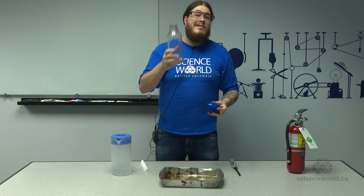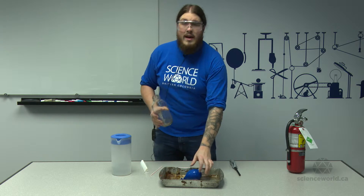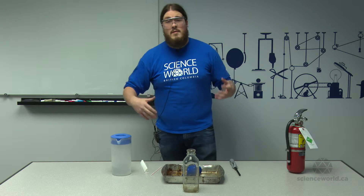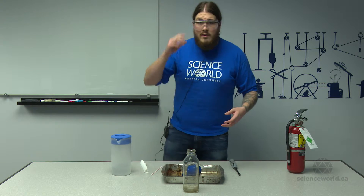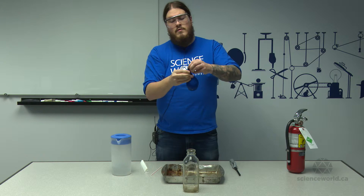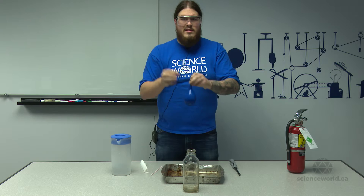So we need to get all the air out of the bottle, and you should know already the way we did that was by heating up the air inside of it. All you need for this demo is a balloon full of water. We don't actually use water balloons, we use normal balloons — you just have to have a faucet that you can put the rim of the balloon around.